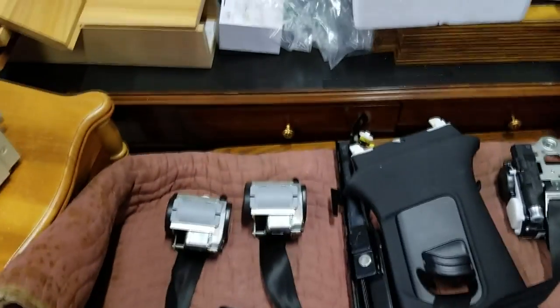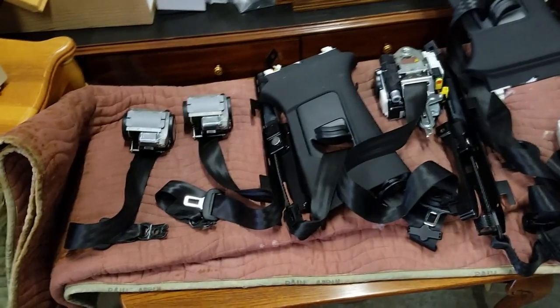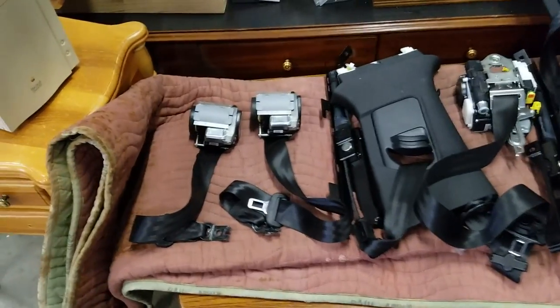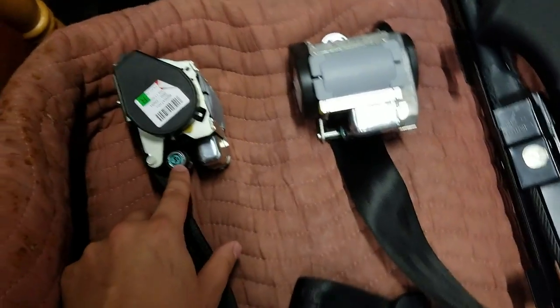Both rear seatbelts and both front are locked up. The middle seatbelt in the rear doesn't have any sort of retractor mechanism — it's just there and does not need to be repaired. These are single-stage seatbelts, as you can see, with just one electric charge on them.